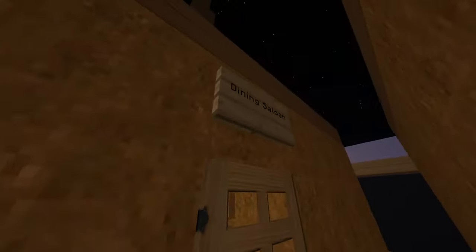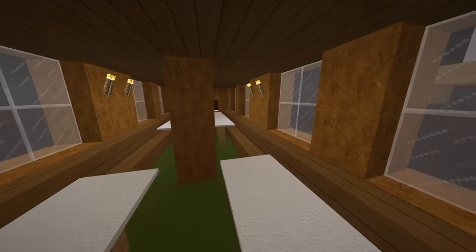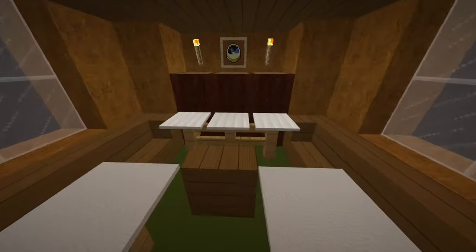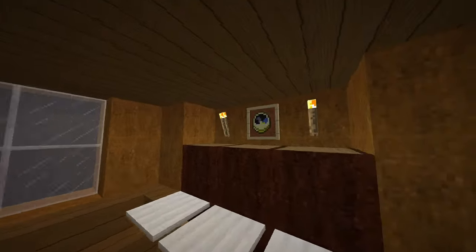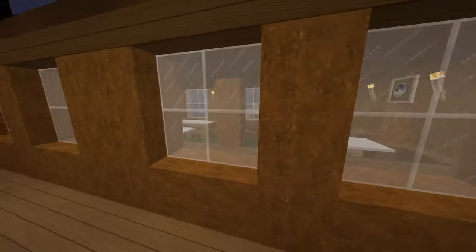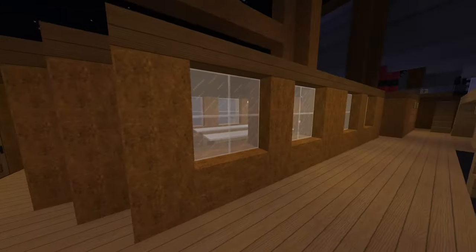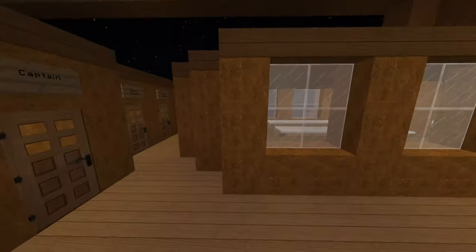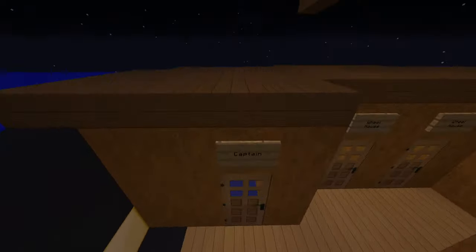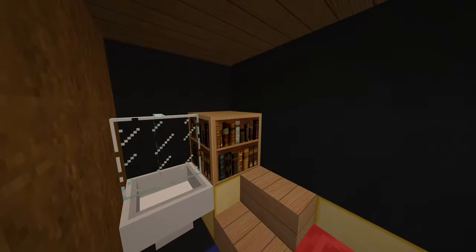Here is the dining saloon for the saloon passengers — very small and compact. There is at least a piano for music and a clock. When Charles Dickens traveled on this ship in 1842, he compared the dining saloon to a hearse with windows, which gives you a good idea of what it would have been like to travel on the Britannia class.